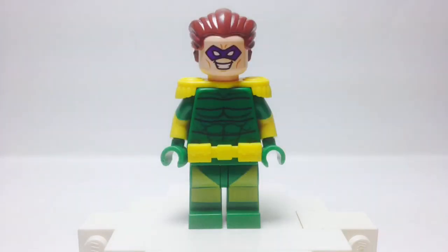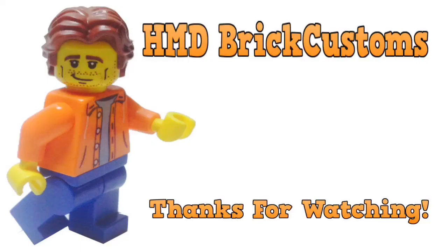That is it for Roscoe Dillon, aka The Top. I hope you guys enjoyed the way I did this review. Thank you so much for watching — make sure to like, share, and subscribe. Return to my channel for my next figure; it could be DC, it could be Marvel — just wait and find out. Also make sure to check out my Flickr page for more customs as well as my latest video.